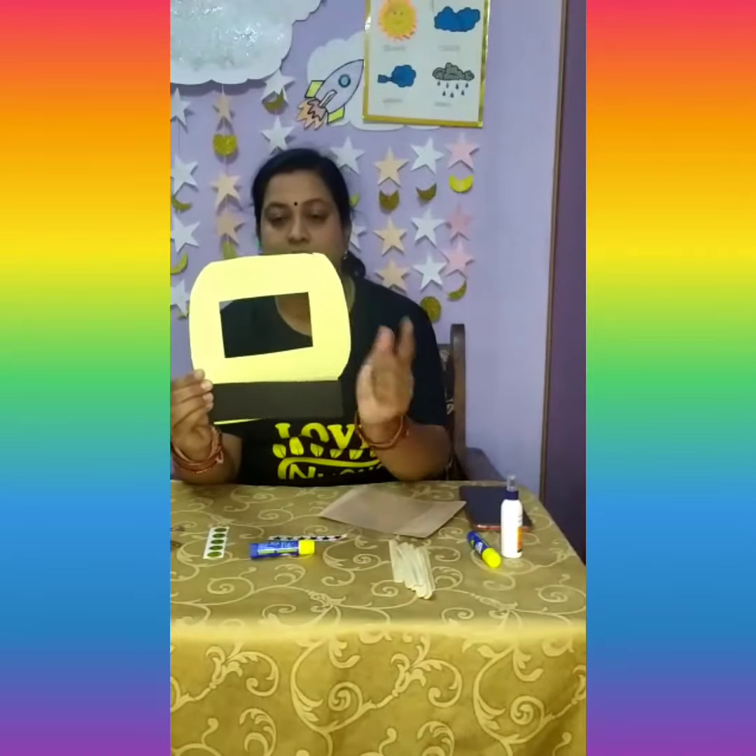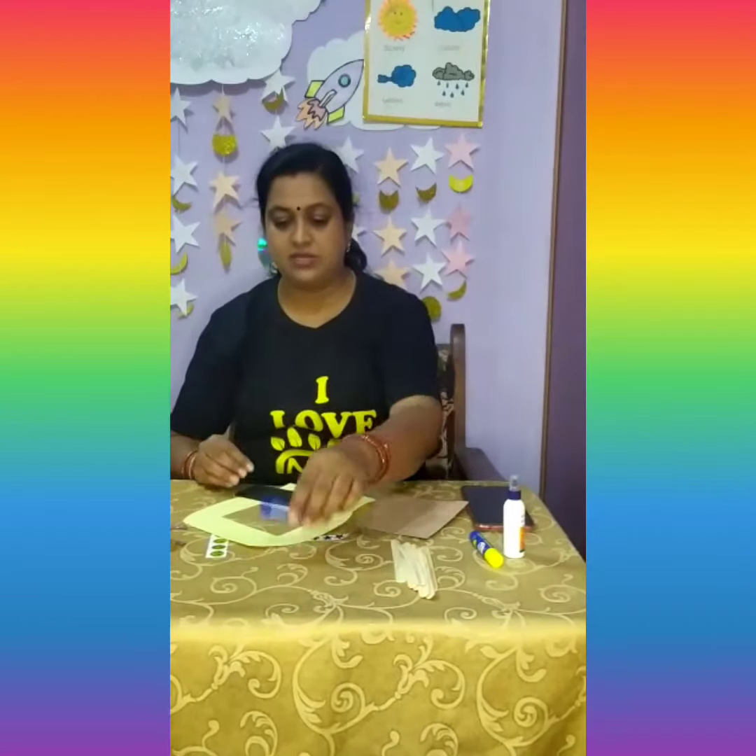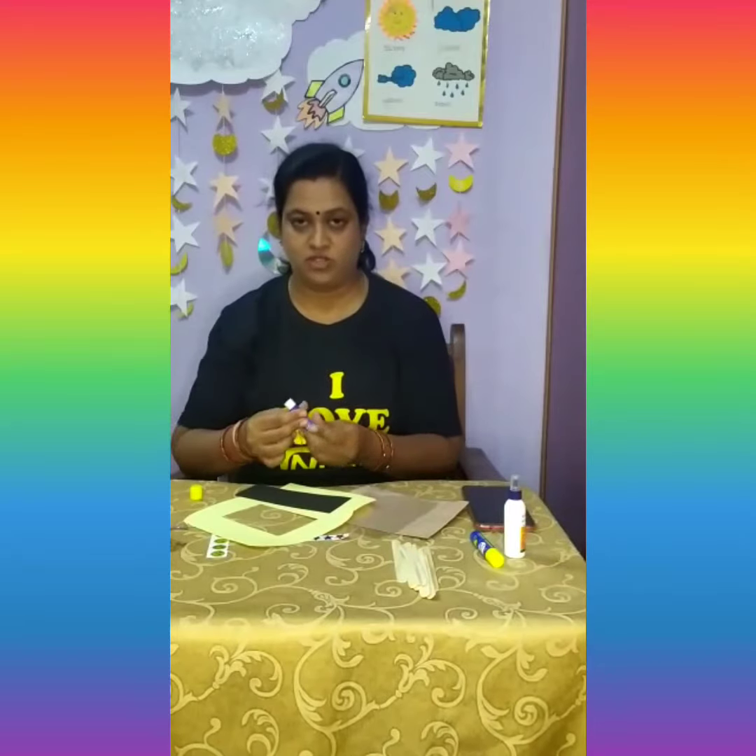Let us paste this black strip on the yellow card, and then let us paste the silver foil and the transparent sheet behind the yellow sheet. Then let us decorate it with smiley faces and star-shaped stickers.